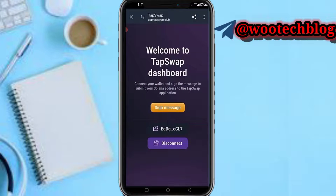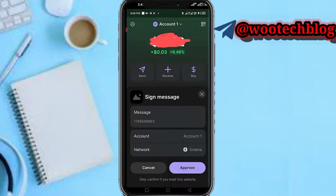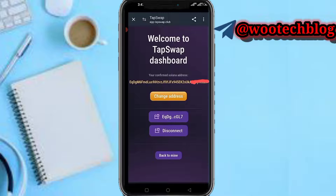Tap on Connect. You'll be brought to a message — tap on Sign Message. After tapping Sign Message, tap on Approve. Once approved, you'll get a confirmation message. You'll be able to see the address that was linked. You can disconnect this or change this address.